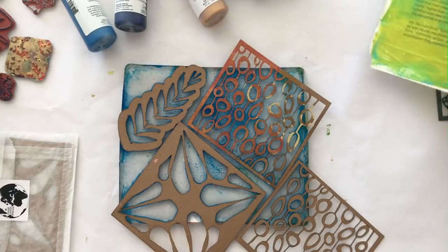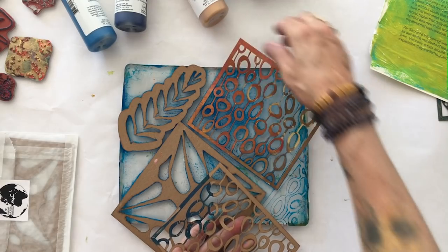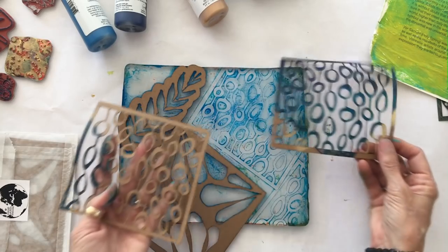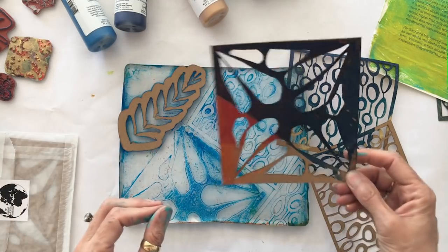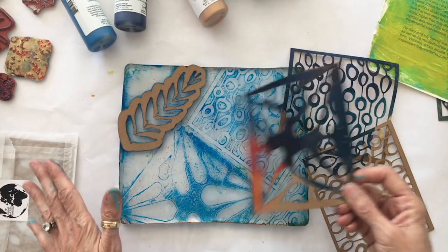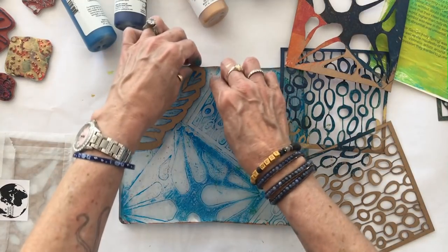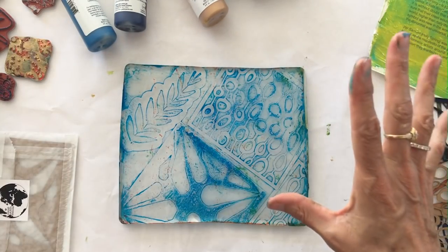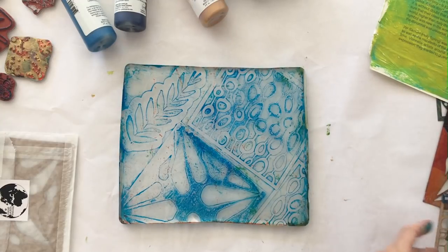Beautiful. Now I'll remove the stencils — you can see they're getting some great color on them. I'm going to be careful with them because they're sticking to the plate since the gel plate is new. Now I've got some great color on my stencils — these will become beautiful collage material. I'm going to use them and abuse them for quite a while until they start to really show their wear and tear, then I'll put them in my paper stash. And now I've got this great ghost print, so I'm going to put this onto a solid sheet of paper.